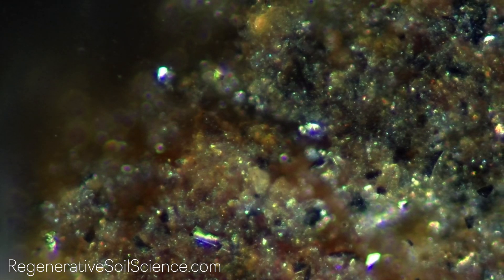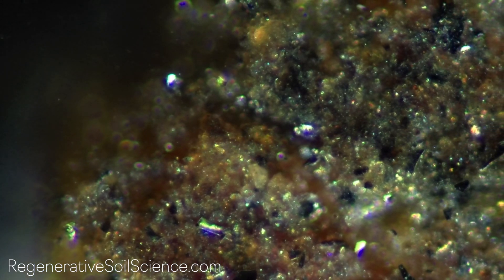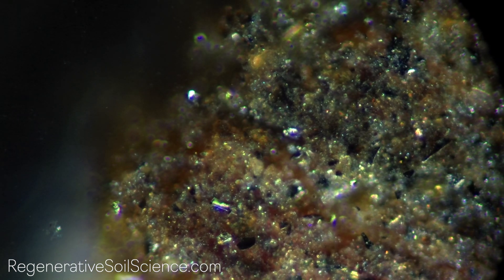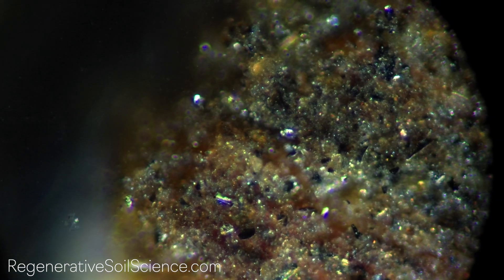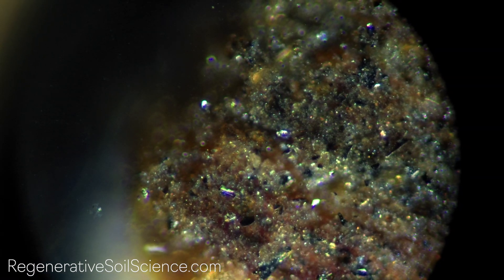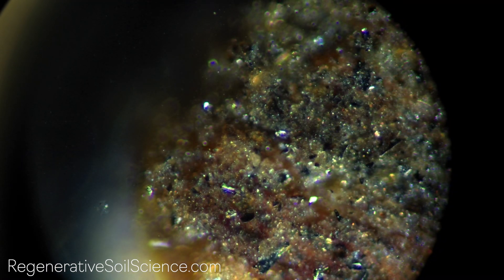What you are looking at here is compost from Pacific Biochar under the microscope at 400 times magnification in the dark field. For most folks, dark field microscopy is rather new, but it is not new to microscopy. It is a simple way of restricting light to reveal transparent microbes and structures that would be invisible otherwise in the bright field.